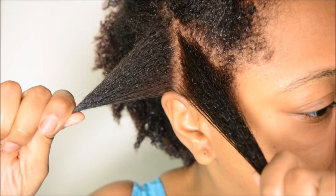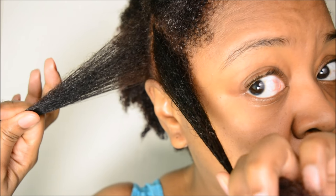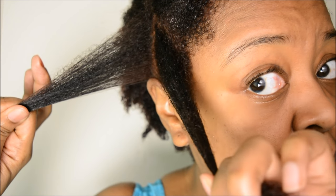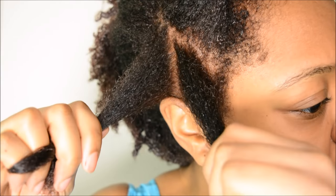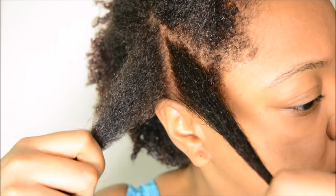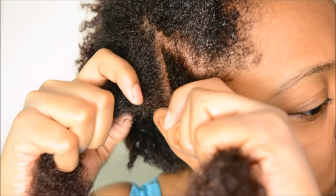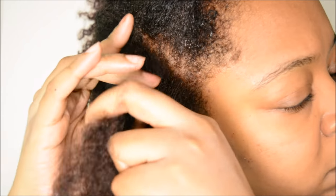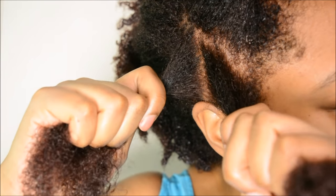Now this is my method for actually producing a really nice looking two-strand twist. You want to divide your hair nicely in the middle — you want an even amount of hair in both hands as much as possible — and then you want to hold your hair more towards the roots of your hair than towards the ends, and you want to have a really nice grip on both strands of hair.